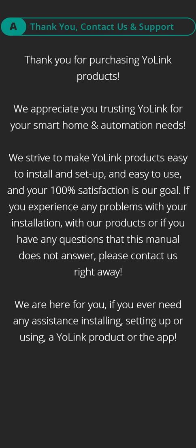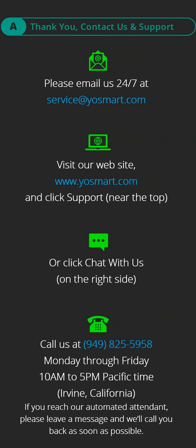If you experience any problems with your installation or our products, or if you have any questions that this manual does not answer, please contact us right away. We are here for you if you ever need any assistance installing, setting up, or using a Yolink product or the app. Please email us 24/7 at service@yosmart.com. Visit our website at yosmart.com and click Support near the top or click Chat with Us on the right side.